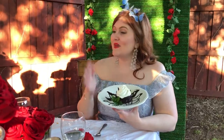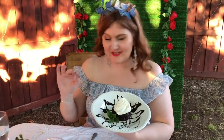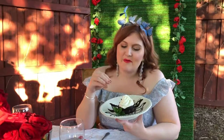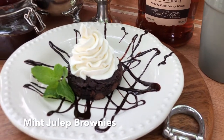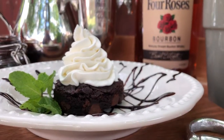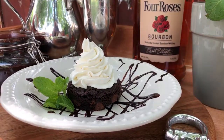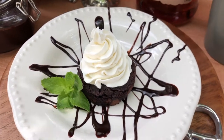For dessert, we have a mint julep brownie explosion — a mint bourbon brownie, dark chocolate of course, with a bourbon whipped cream and a peppermint hot fudge sauce. The brownies themselves have both bourbon and mint in the batter, and I use a biscuit cutter to cut them into rounds and pipe the whipped cream on top, which turns a simple brownie into an elegant dinner party dessert. I added a mint sprig garnish just like a julep and a drizzle of my homemade peppermint hot fudge sauce, which keeps for weeks and is fantastic over ice cream.